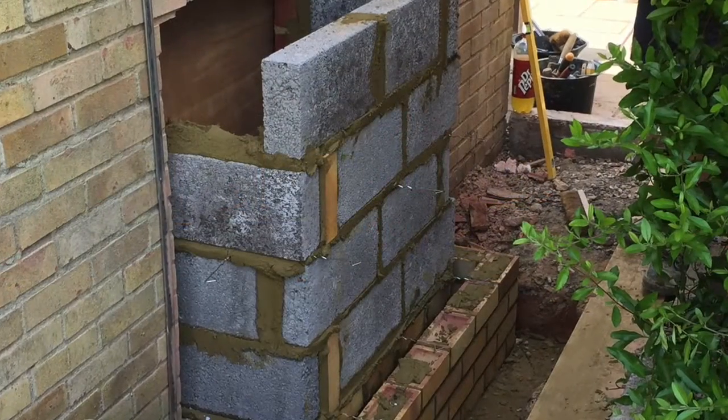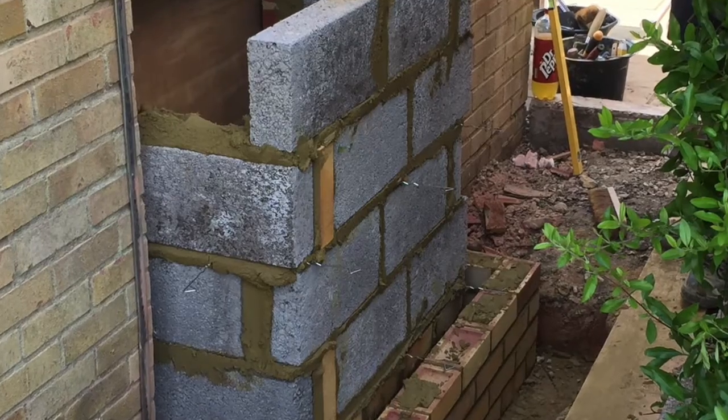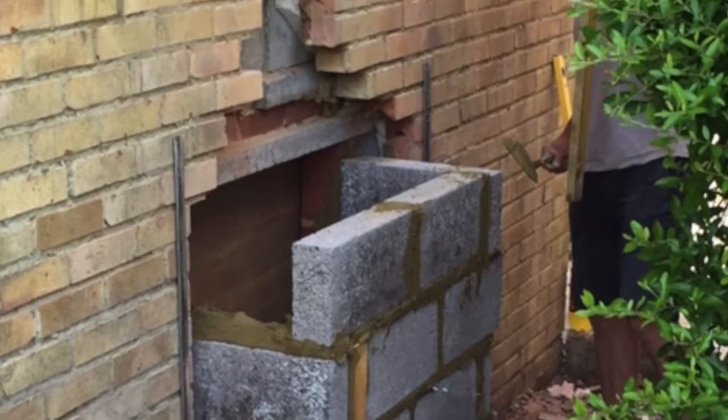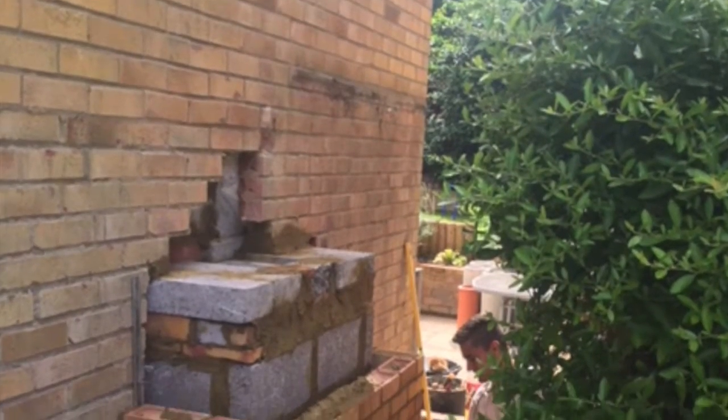Once the foundations were laid we could break through the wall and start the construction of the fireplace opening. This is a cavity wall construction. You'll see that we've boarded up the opening inside to prevent dust entering the room.